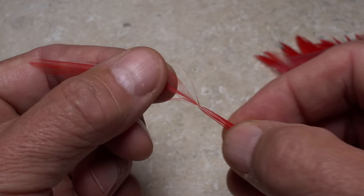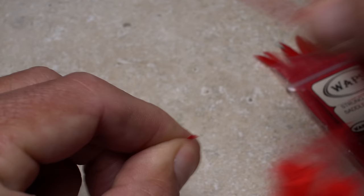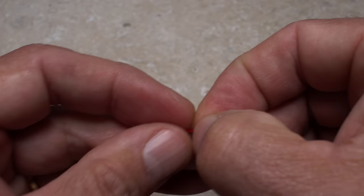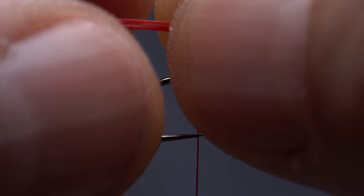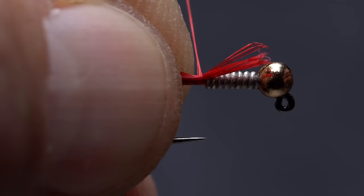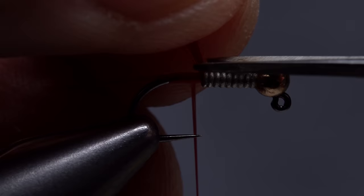Red saddle hackle is used for the tail of the fly. Select a single feather and pull down a dozen or so fibers perpendicular to the stem. Squeeze the fibers between your fingertips and strip them free. You can then make sure the tips of the fibers are aligned by aligning the butts. With the tips pointing toward the back of the fly, measure to form a tail approximately a hook shank in length, then transfer that measurement rearward to the start of the hook bend. Take wraps of tying thread to bind the fibers to the top of the hook shank all the way back to the start of the bend.